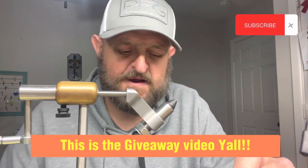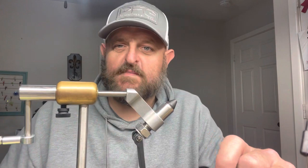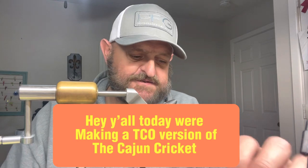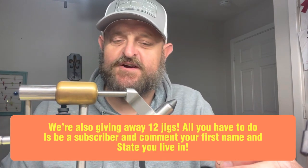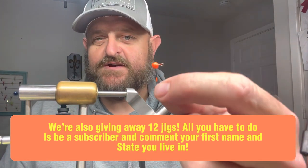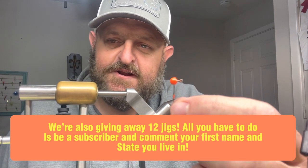Hey, how we doing everybody? Hope everybody's having a fantastic day. First of all, I'm running a little bit behind schedule, but that's gonna be all right. I said I was gonna have this done by six o'clock but it'll be up around 6:30 or so. Anyway, be good content y'all.